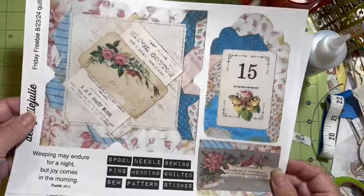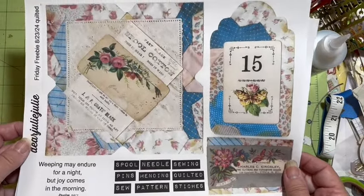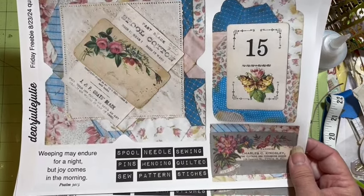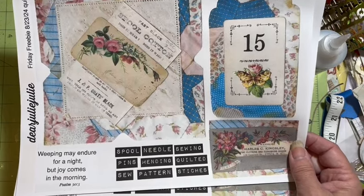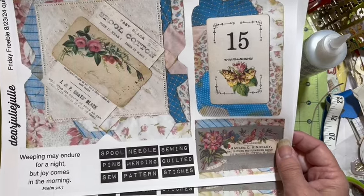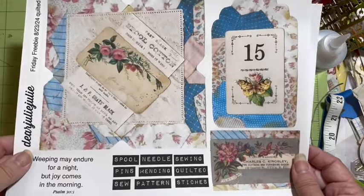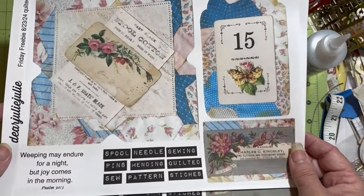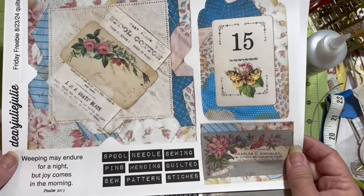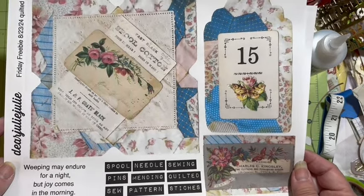Don't forget tomorrow is Friday Freebie. You can grab your freebie at patreon.com/dearjuliejulie. It's also in the file section of the Dear Julie Julie Crafty Community Facebook group, and I did put it in buymeacoffee.com/dearjuliejulie. Go ahead and print it and join us live tomorrow, Friday at 10:30 Pacific Standard Time, and we'll be playing with these.